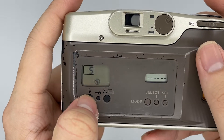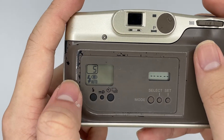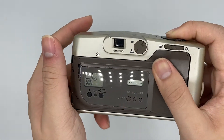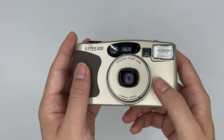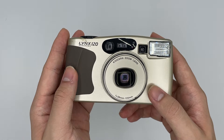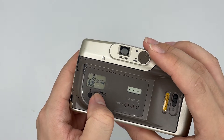This is for the flash. This is no flash. This one is the fill flash. And this one is the auto flash. This one is the auto flash with red-eye reduction. This one is the self-timer — after you press it, it starts to count down for 10 seconds. And this is for the continuous shot.